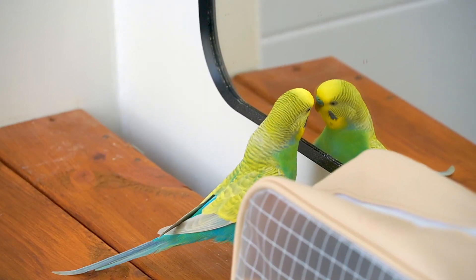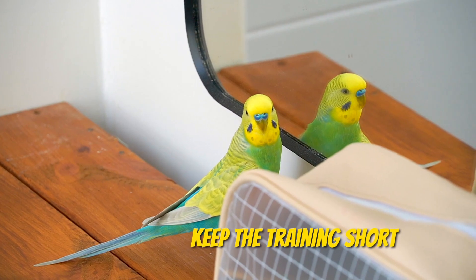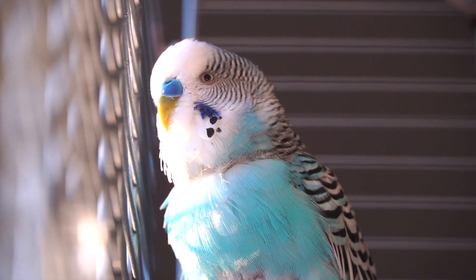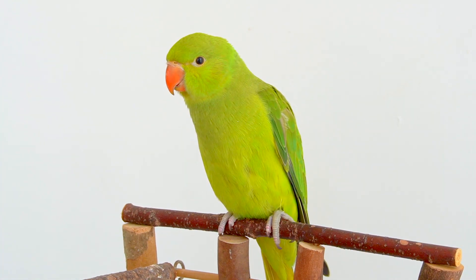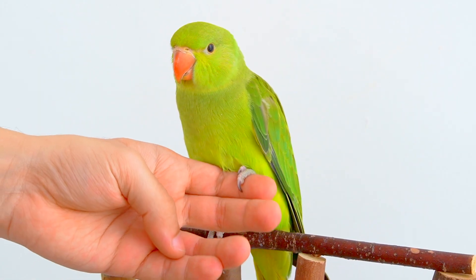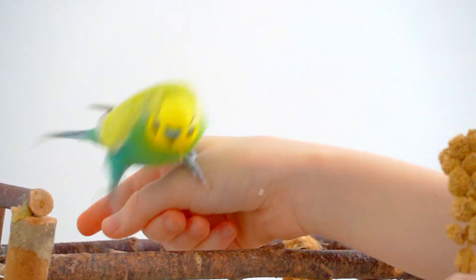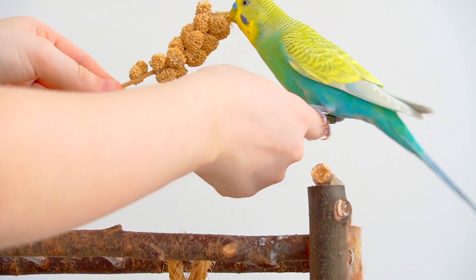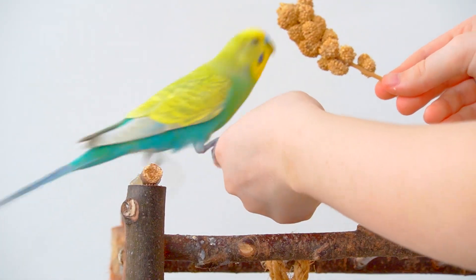When training your bird, the session should be short, usually around 15 minutes. Never start a session if you're impatient or frustrated — your bird will feel that something's wrong and won't cooperate. Each bird is different and some will get the hang of it right away while others may take a little longer, and that's perfectly fine.